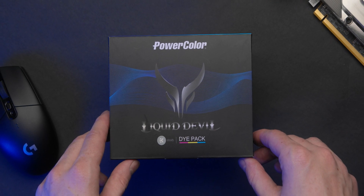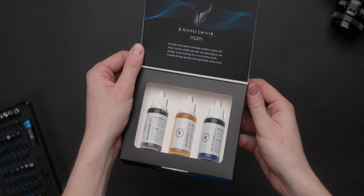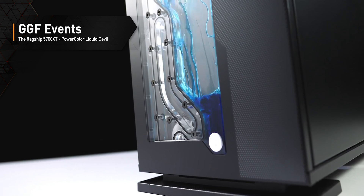Bundled with the Liquid Devil comes the EK Devil Dye Pack — a creativity pack that will allow you to transform your clear or white EK CryoFuel coolants into beautiful personalized one-off colors. If you're interested to see everything that is included in the box, be sure to check out our unboxing video linked in the description below.